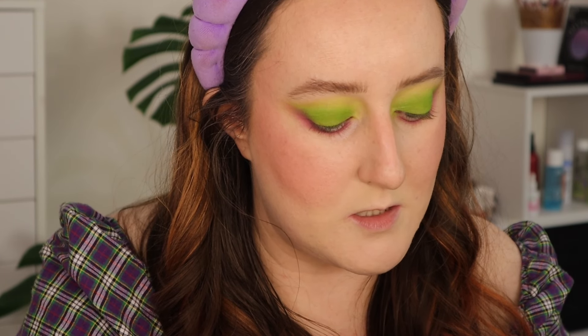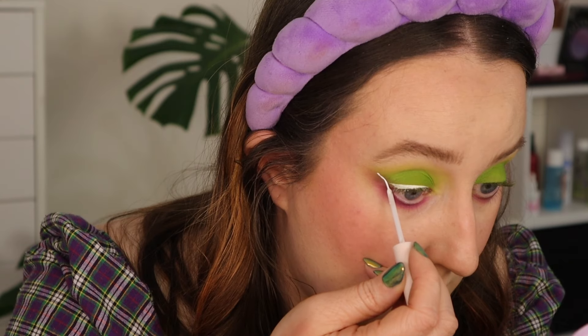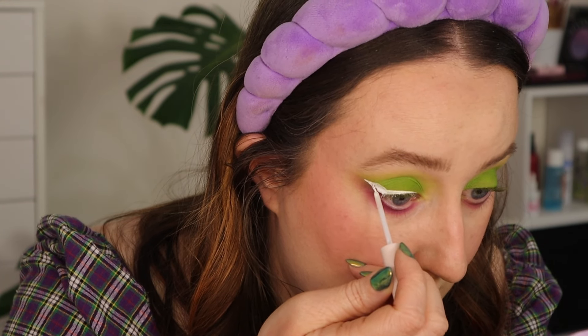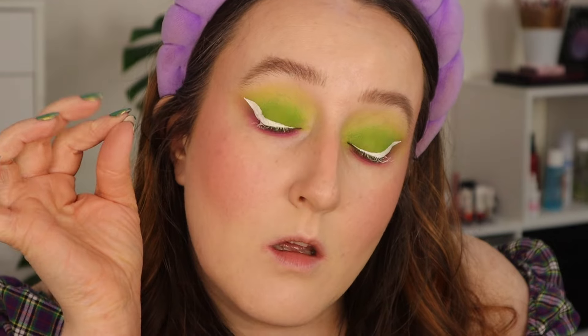This is obviously going to take me approximately 45 minutes because it always does, but I'll try and do this so that you can see how easy it is and how opaque the white is. It's so good. I recommend this liquid liner — I've tried a few whites and this is the best one in my opinion. At this stage I look a little bit Johnny Depp Willy Wonka Oompa Loompa vibes. Not the vibe I was going for.